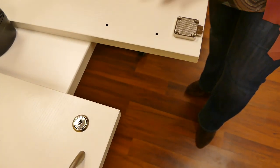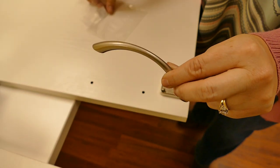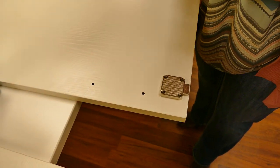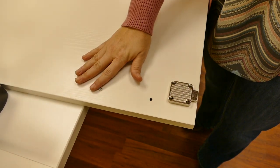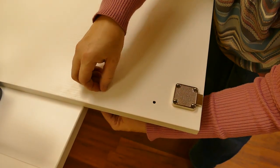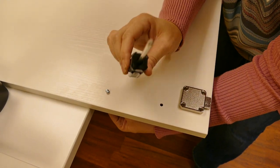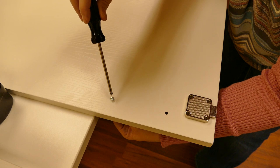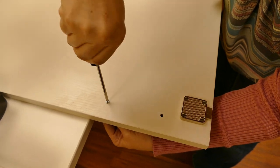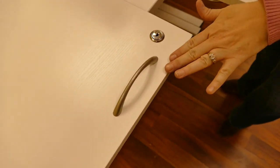Once that is completed, we are going to move on to our handle. Take your handle, which is part H, and your two B2 screws. Insert your B2 screws right into the pilot holes, then turn over your handle H and line up the holes with your screws. When you do this, use a Phillips head screwdriver — you do not want to use a drill for any of the handles. Once that is attached, your end result will look like this.